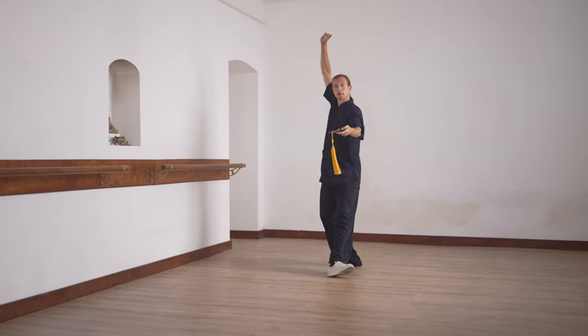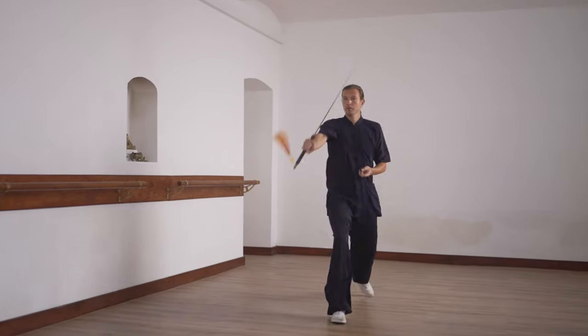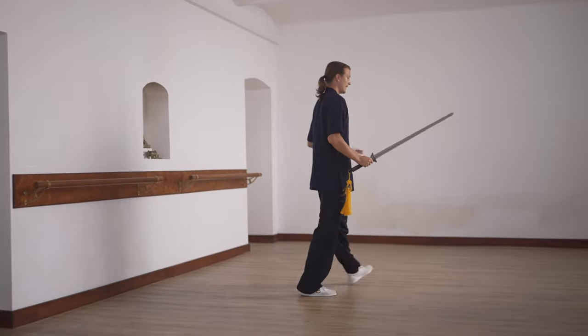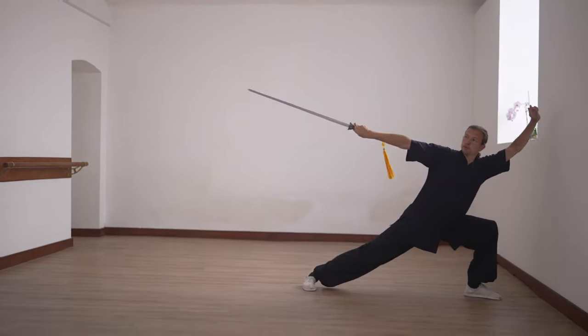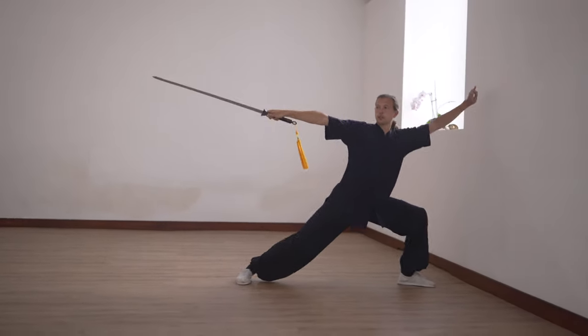And here — from here, one, two. And after this one, you go in. Gongbu. And then you come forward.